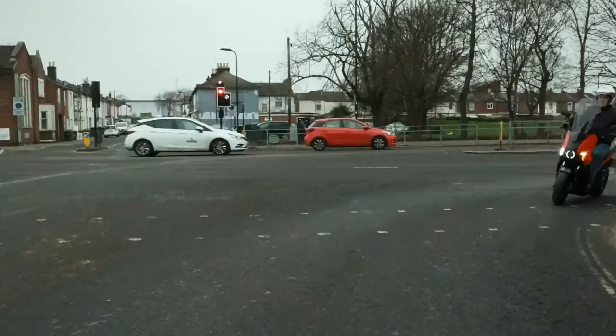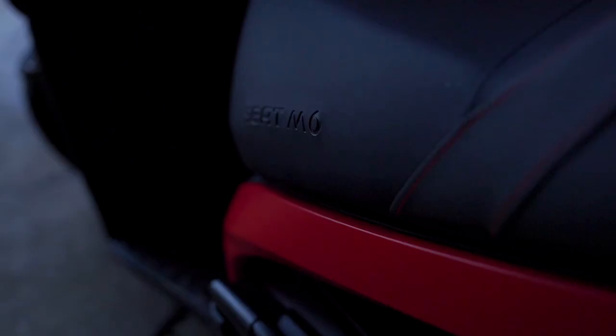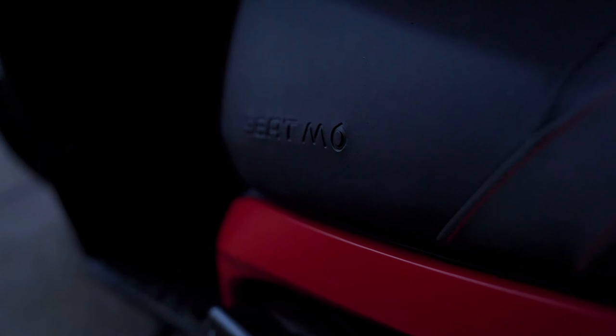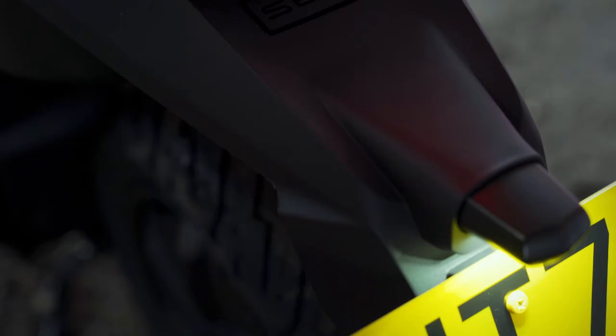So there we have it then. The SEAT MO is an exciting, new and efficient, sustainable way of commuting. For more information and to book your test drive, speak to Snow's SEAT in Southampton or visit the website.